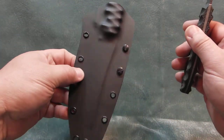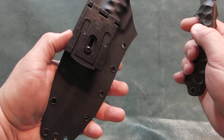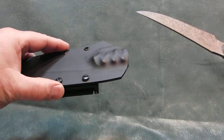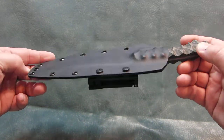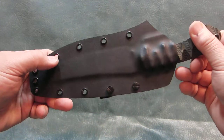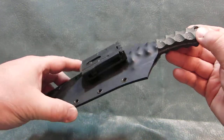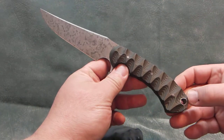The sheath is black kydex. It's a large tech lock on the back. Snap fit — it's not going to fall out. That's it. I hope you like it. Thanks for looking.